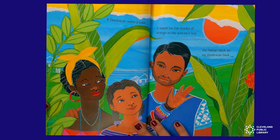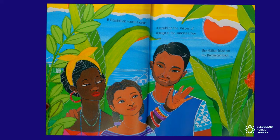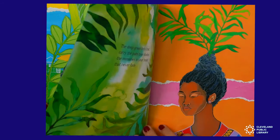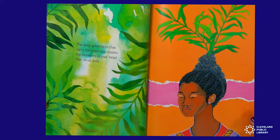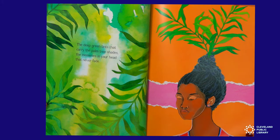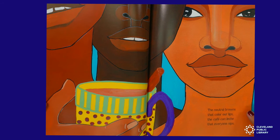If Dominican were a color, it would be the shades of orange and sunrise hues. The Haitian black on my Dominican back. The deep green tints that carry the palm tree shades. The memories in your head that never fade. The neutral browns that color our lips. The café con leche that everyone sips.